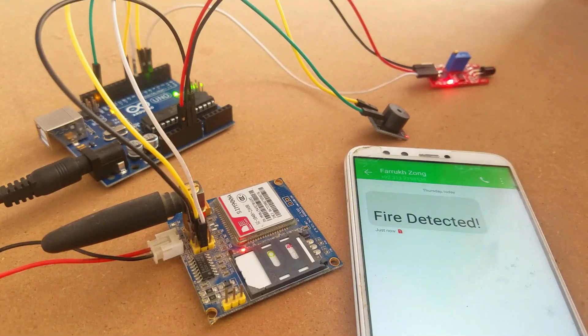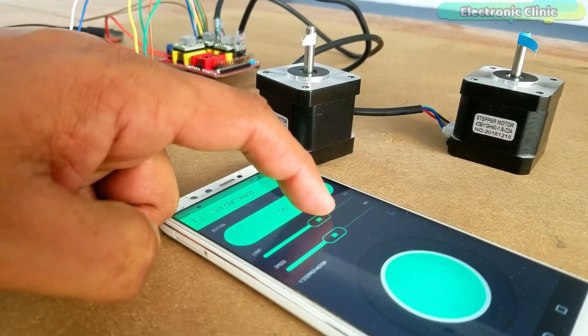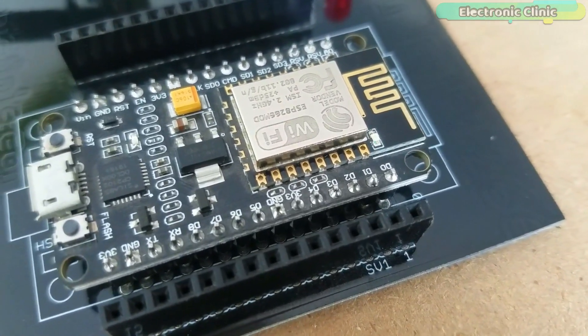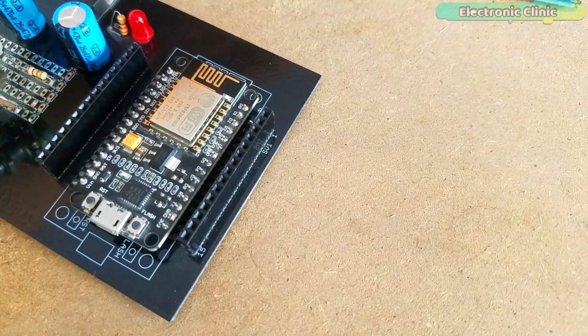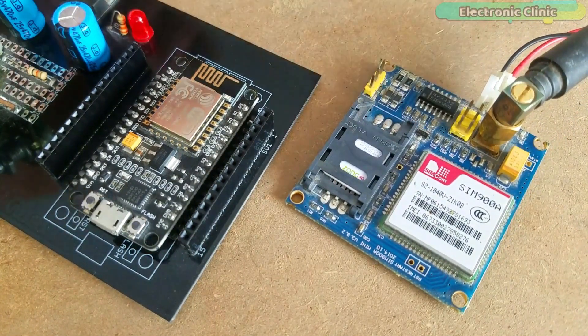I have been using GSM and NodeMCU ESP8266 module for quite a long time in different types of Arduino-based and IoT related projects. In this episode you will learn how to use NodeMCU with GSM SIM900A module. NodeMCU, ESP8266 and GSM module together can be used in different advanced level projects.